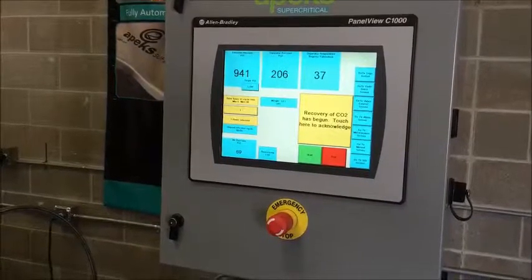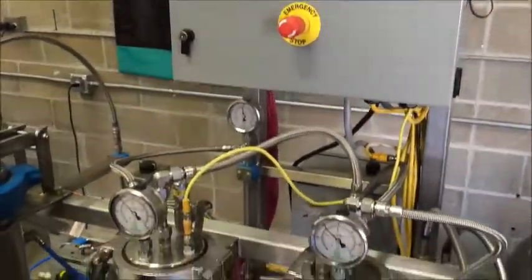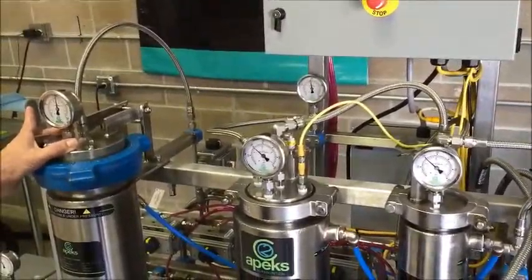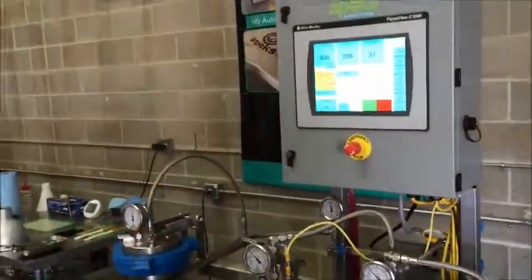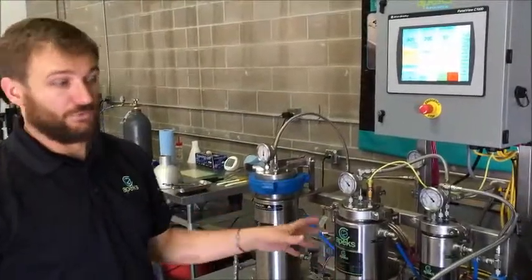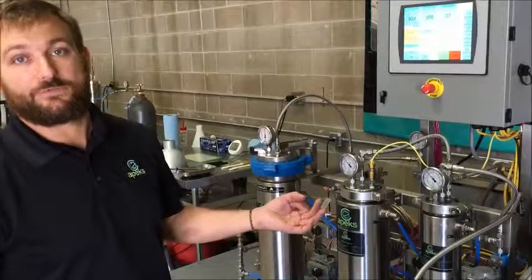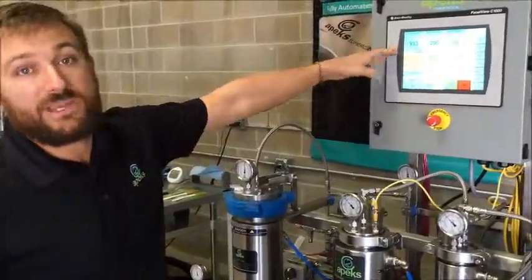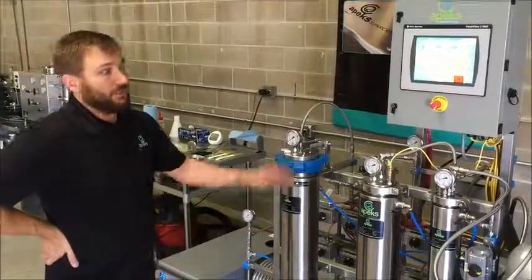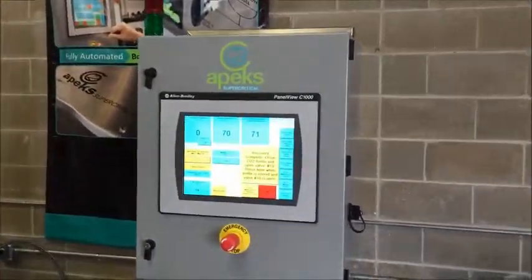Now our system hit its hour mark and went into recovery. A message box came up saying 'recovery of CO2 has begun — touch here to acknowledge.' Even if you're not here, you don't need to touch it, but if you are, go ahead. What's happening is it's pulling down CO2 and slowly putting everything back into the bottles. The CO2 recovery process takes up to 30 minutes because we don't want to take our liquid CO2 out of the extraction vessel and send it straight to the bottles — there could potentially still be oil in that liquid CO2. So we run all that liquid through our separators, turn it back to a gas, make sure the oil falls out, and send that gas back to the bottles. Once it gets down to 600 PSI, we know it's a gas and then things go really fast.